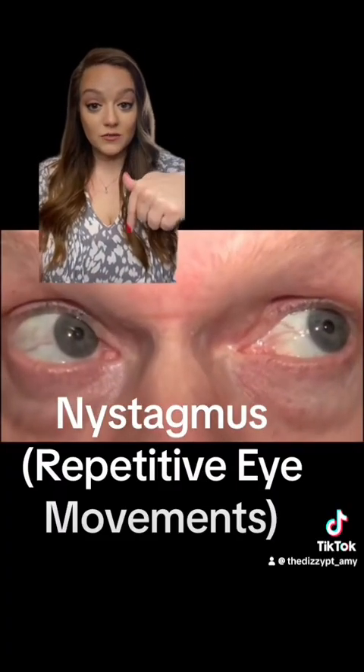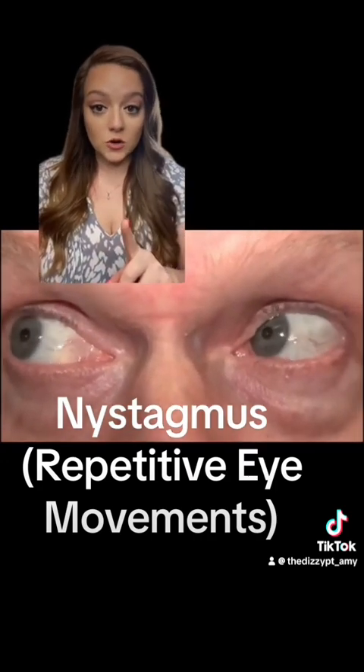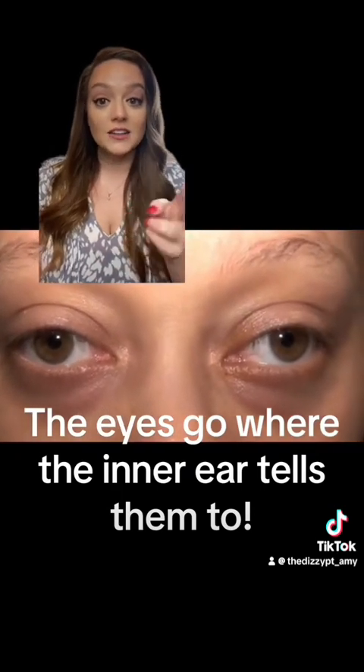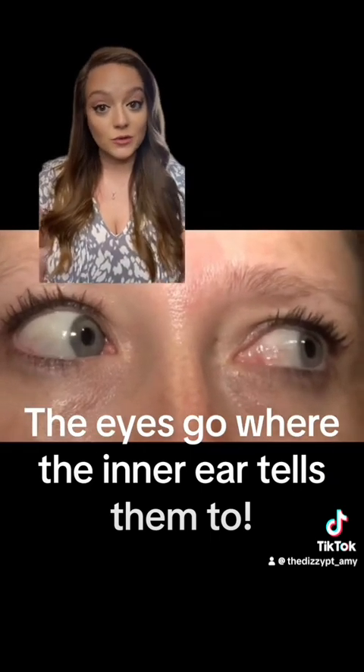The goggles are looking for nystagmus, which means repetitive eye movements. What you need to know about repetitive eye movements is if your eyes are beating quickly in one direction, your inner ear is telling your brain that your head is moving in that direction. So it directly relates to impulses from the inner ear.